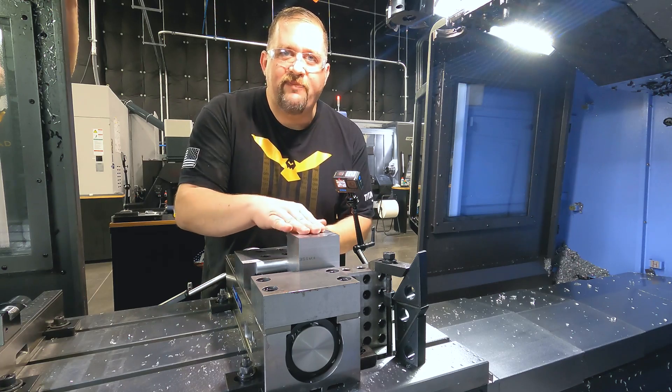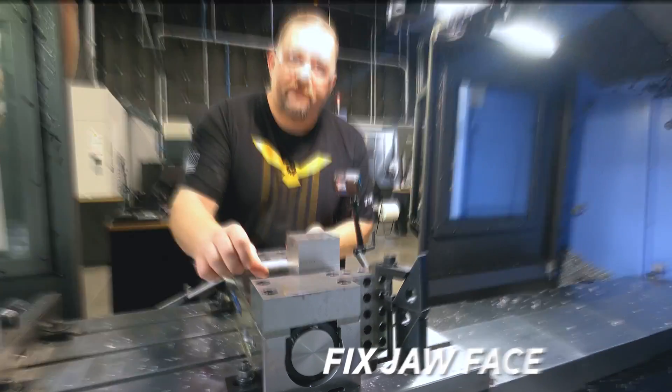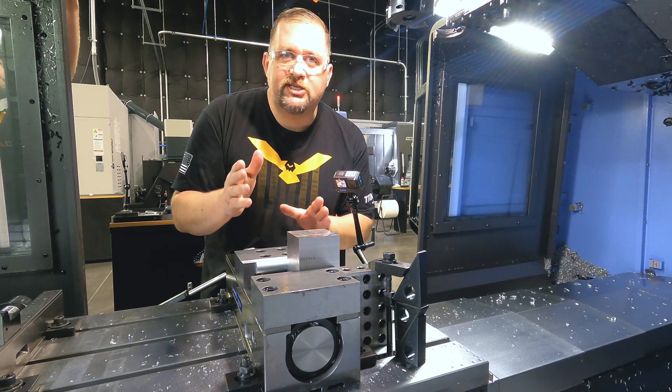Now that we've faced off the top face of our stock, the most important thing is that this face ends up against our fixed jaw. This is going to guarantee that our second face — the adjacent face — is going to be perfectly perpendicular to the face that we've already cut.